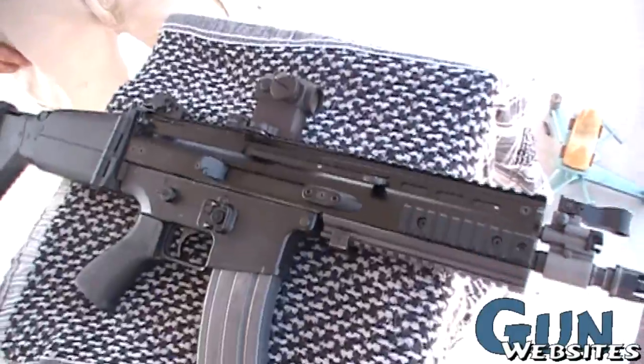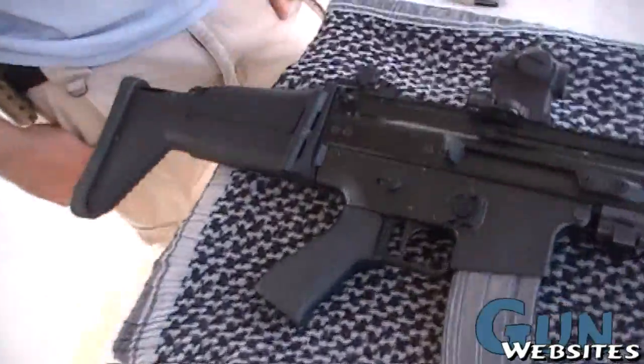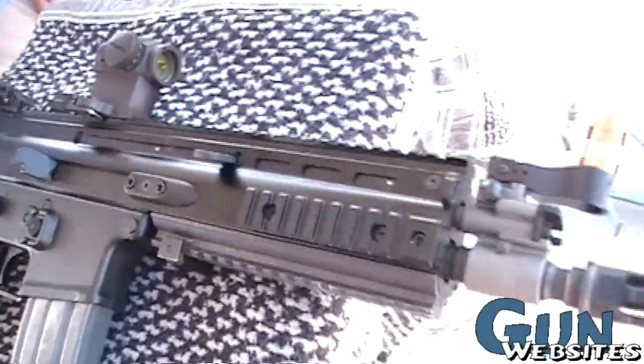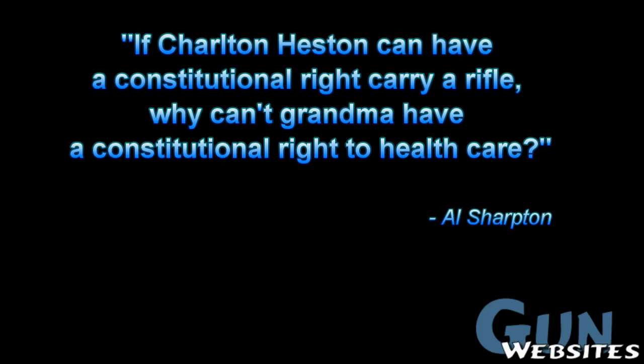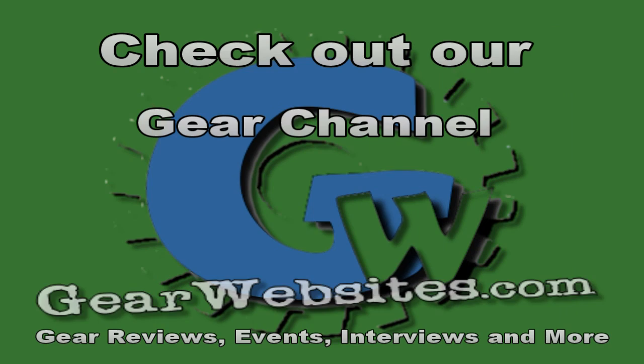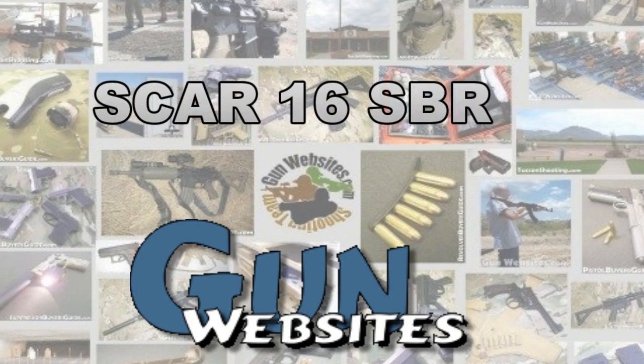Steve from Magpul. Right on, thanks for the update. The guys and gals of gunwebsites.com encourage you to take a CCW class every year, practice at least once a month, and carry every day. Thanks for watching gunwebsites.com.